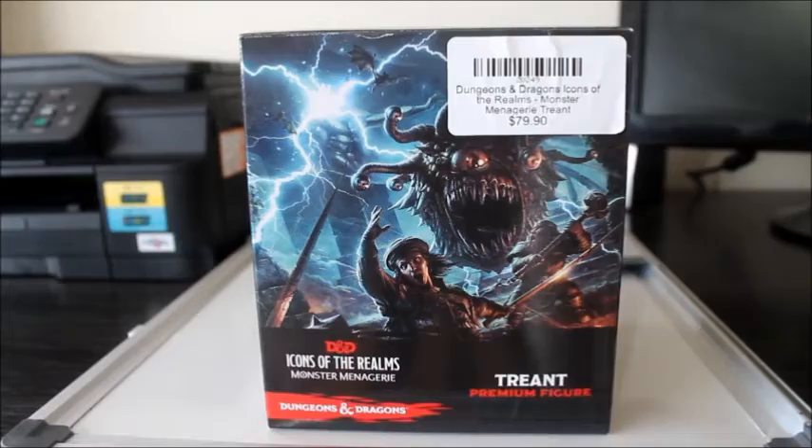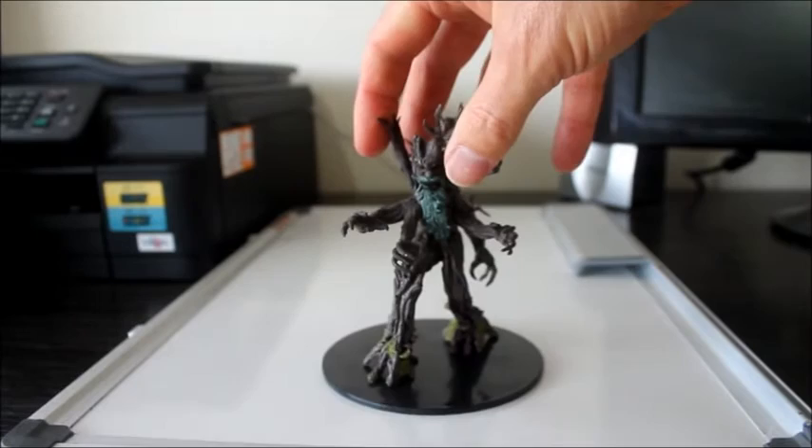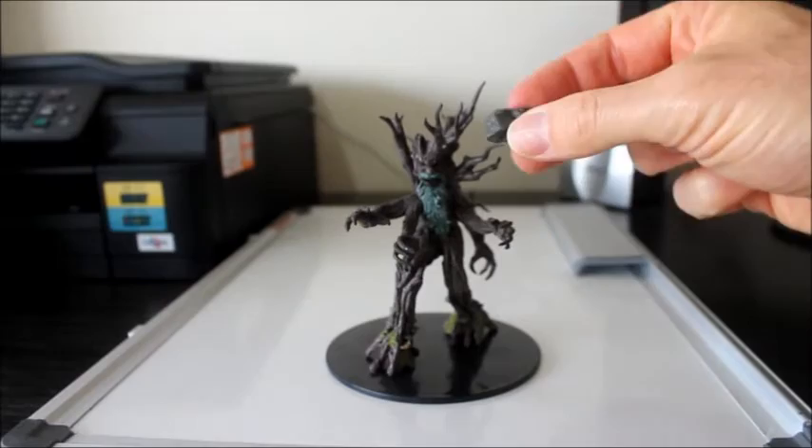I'll unbox the miniature so I can show you all the details. Let's get that open, pull it out. There's a package — so there is the miniature. Looks very impressive.